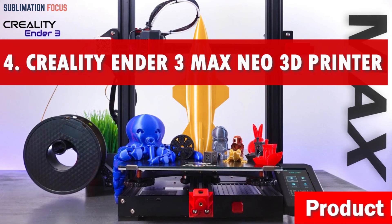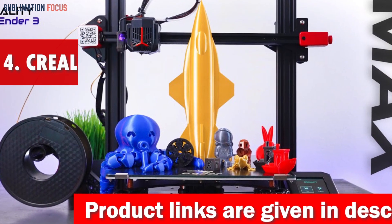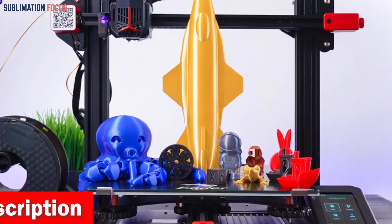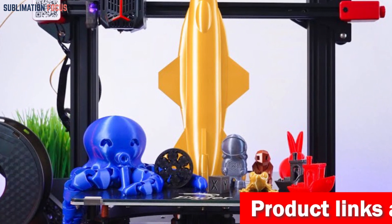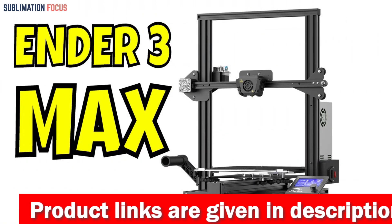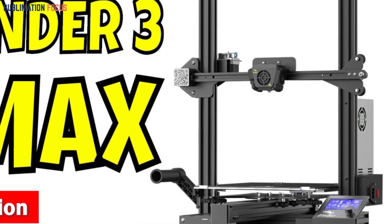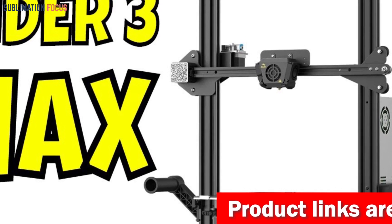Number four is the Creality Ender 3 Max Neo 3D Printer. Look no further than this remarkable machine — a true gem and a dream come true for sculptors and enthusiasts alike. It features an expansive build volume of 11.8 by 11.8 by 12.6 inches, providing ample space to materialize your grandest ideas. What sets the Ender 3 Max Neo apart is its unwavering stability, equipped with dual Z-axis synchronized via timing belts and dual motors for precision and excellence.